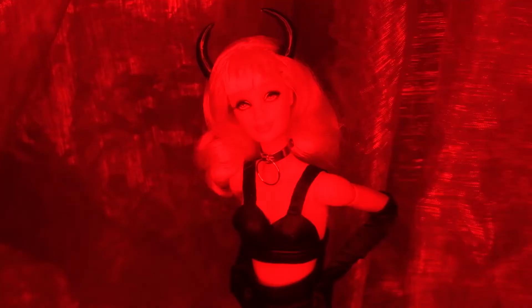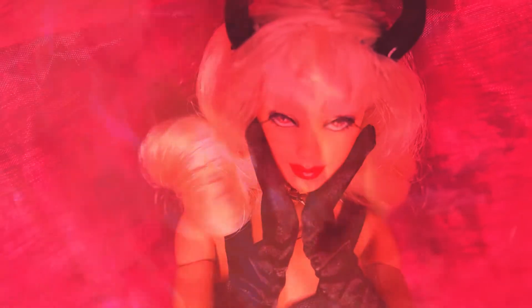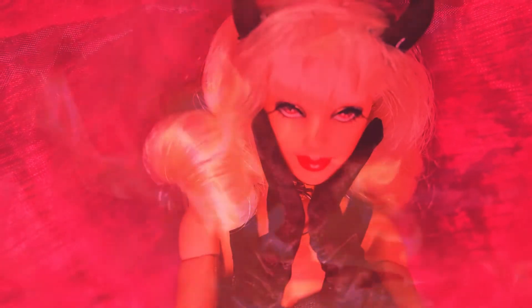Hi dolls. As it is nearly my favorite time of year, I thought I'd make a special Halloween custom Barbie to share with you all. While it is certainly not the most original, I wanted to take the concept of a 50s dominatrix devil and put my own spin on it.